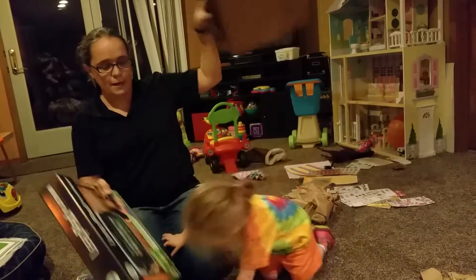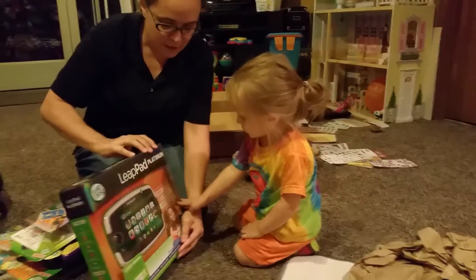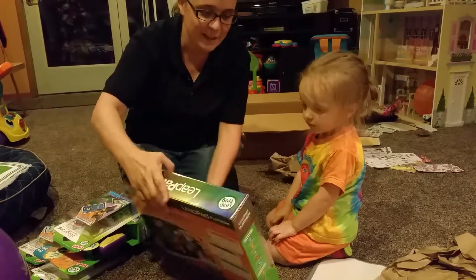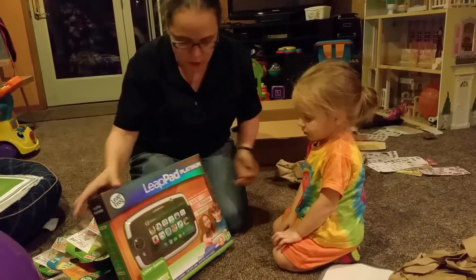Your very own Leap Pad! Look at it, take it out. Say 'mommy, it's a Leap Pad!' Okay, did you say thank you very much to LeapFrog? Thank you very much, LeapFrog!